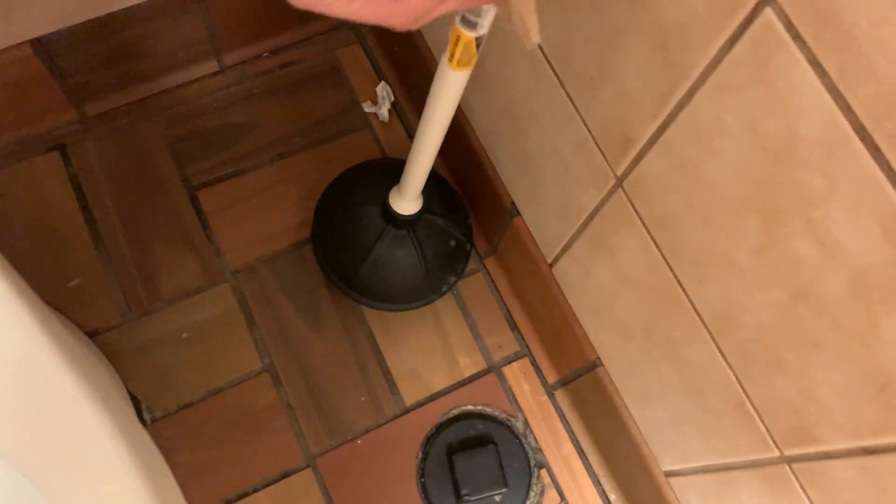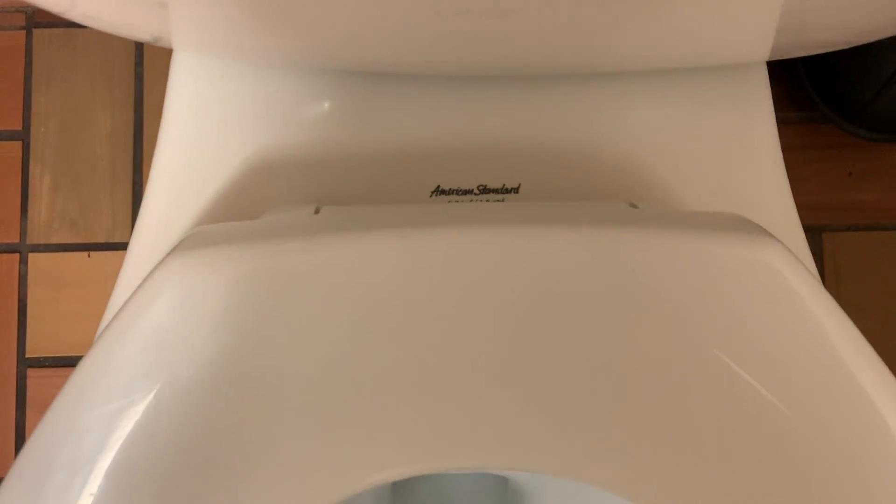The floor is very sneaky. Not bad. We have an American Standard 6.0 liters, 1.6 gallons, church seat. Looks rather clean. Nice.